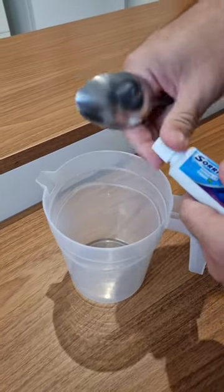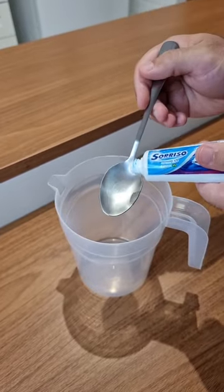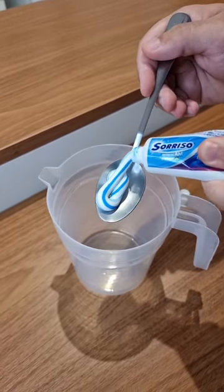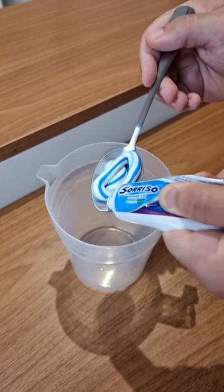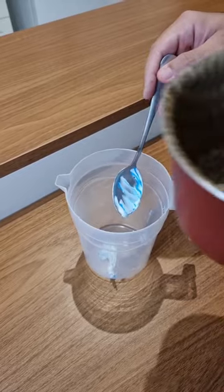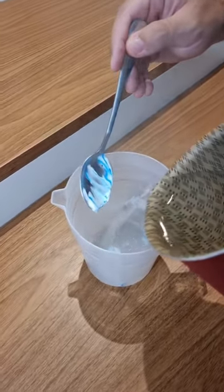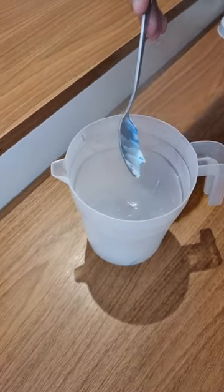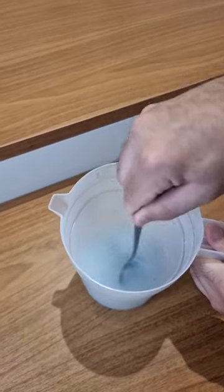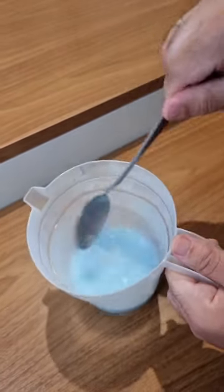First, take a container and let's add one tablespoon of toothpaste. I'm using this brand right here, but feel free to use whatever you prefer. Now let's add seven ounces of water — it has to be piping hot water so we can dissolve all the toothpaste. Now mix a little. All the toothpaste melted already.